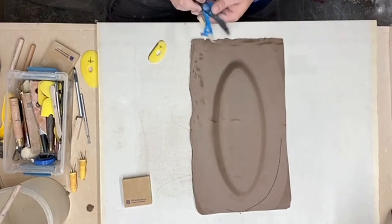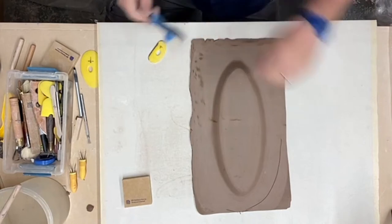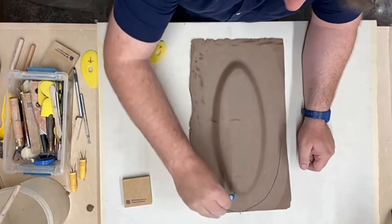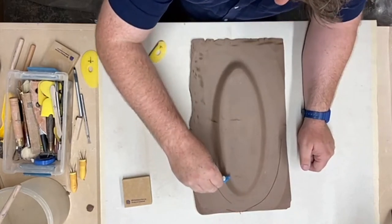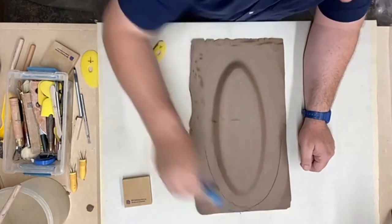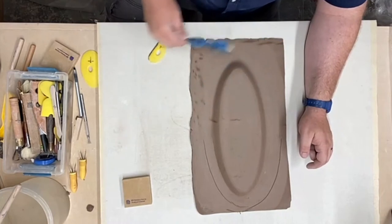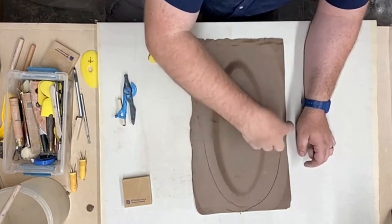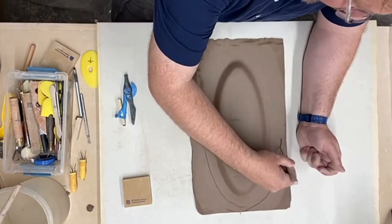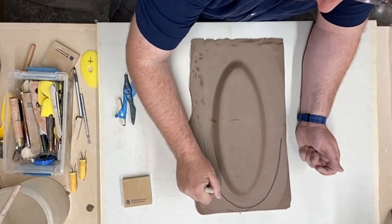I'm going to use the same approach I used yesterday, then go down to an inch. So this side will be a really wide lip and the other side will be a little bit narrower — this is the one-inch lip. The Sue tool helps me especially with these oval shapes to develop that line and have a reference point to cut from. Now I'll take my knife and cut along that line, transitioning into the shorter one.